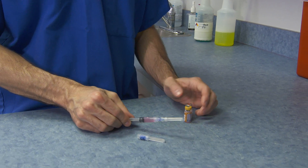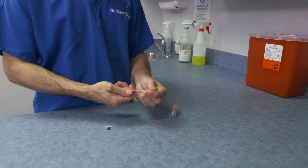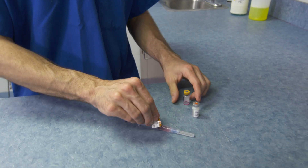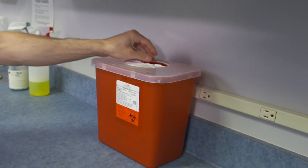Carefully cap and remove the used needle. Place it into a sharps container and replace it with a new 22-gauge needle. Remove the sticker from the vaccine vial and apply it to the syringe so as not to confuse it with other vaccines or medications. Place the used vaccine vials into the biomedical waste or sharps container.